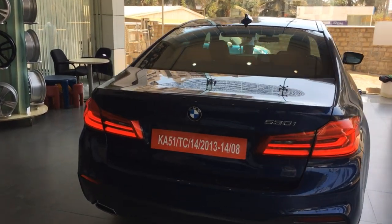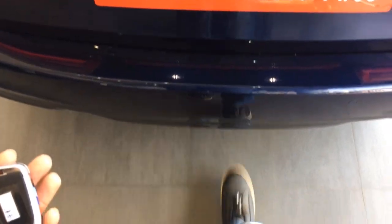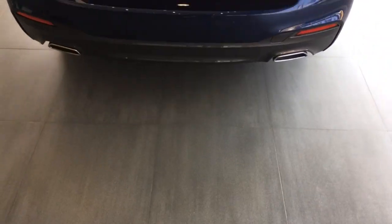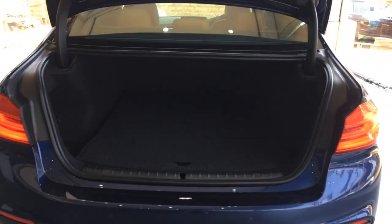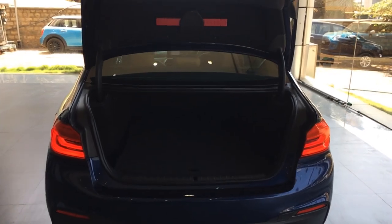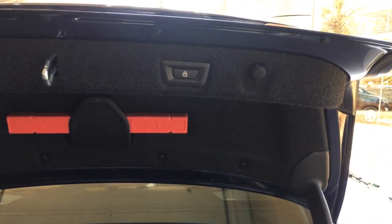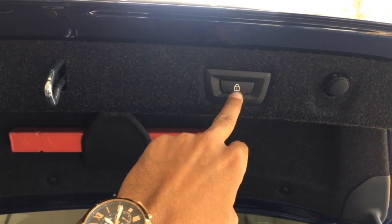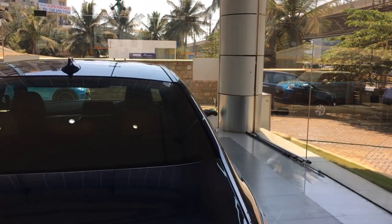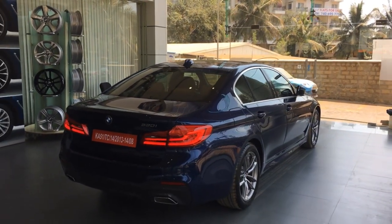The car comes with a comfort access system. With the key in hand, all you need is a kick action to open the tailgate. You have ample boot space with a spare wheel incorporated underneath the floor pad. While opening is automatic, closing has to be done manually. There is a button inside the boot — pressing it and then closing the boot manually ensures all doors are locked simultaneously, so you don't need to use the key again.